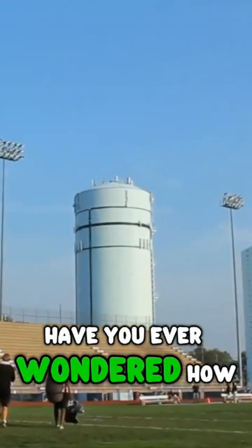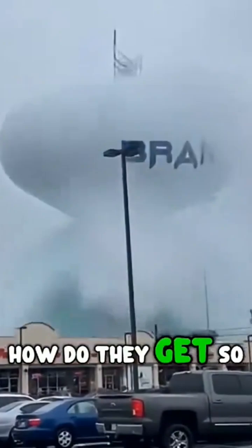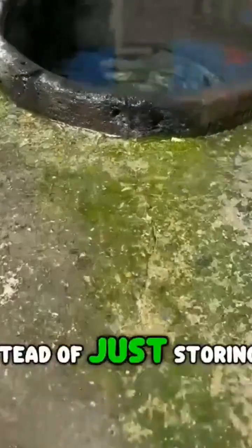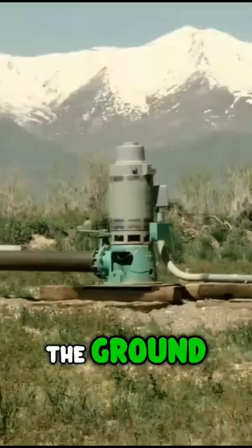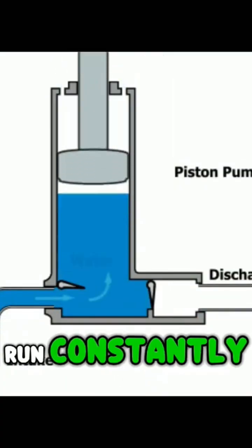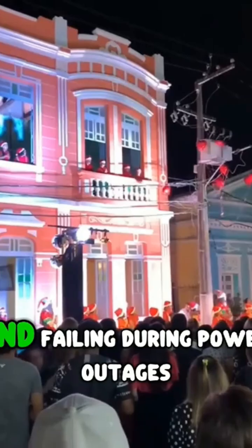Have you ever wondered how these water towers work? How do they get so much water up there instead of just storing it on the ground? The answer is pressure. If water were stored on the ground, huge pumps would have to run constantly to push it to every home, wasting energy and failing during power outages.